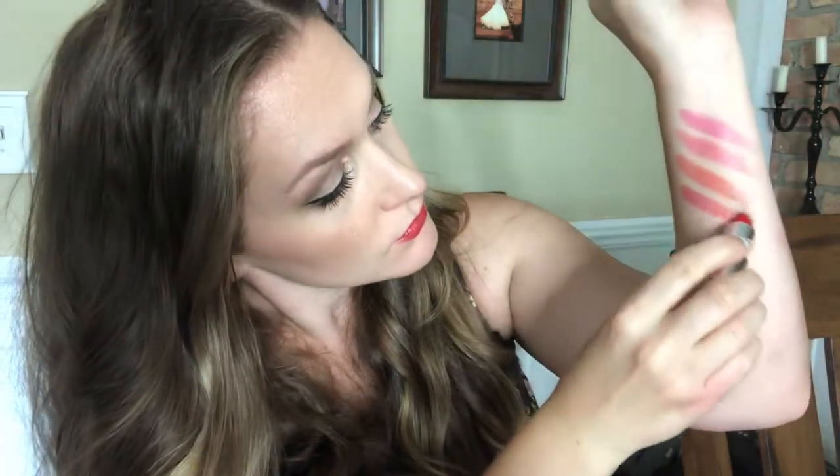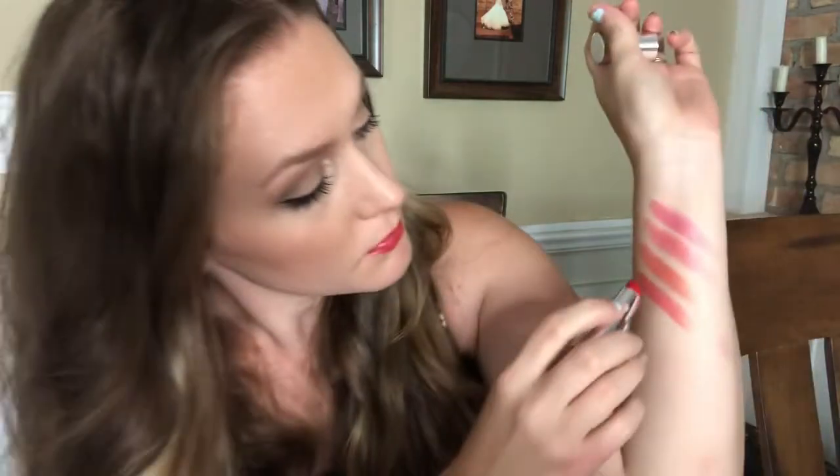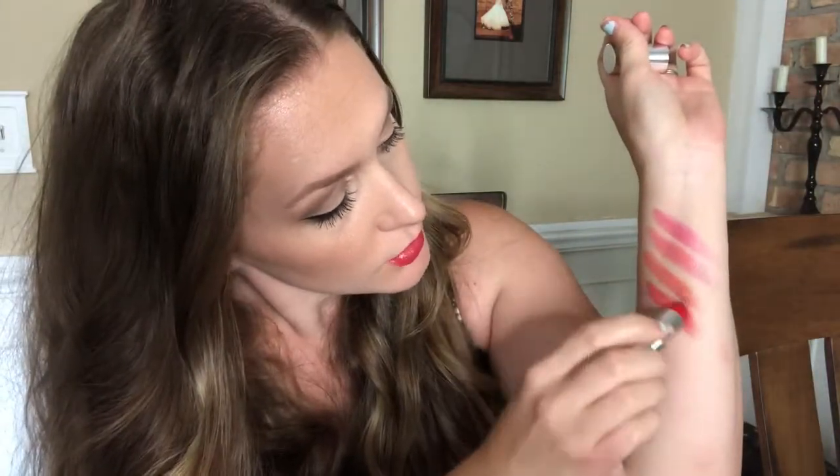Shirley Temple — maraschino red, I love it. Swatching for you now. Again it's sheer, and then you can build it up and make it a little bit more opaque.